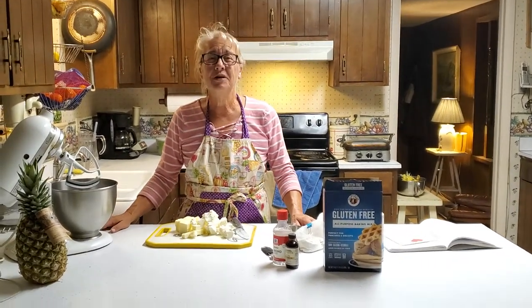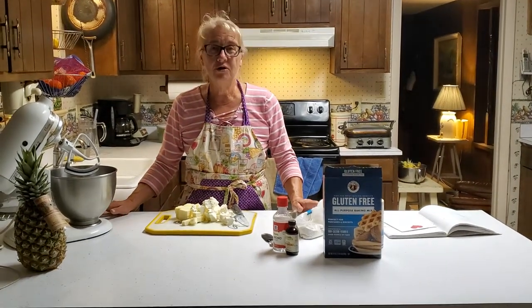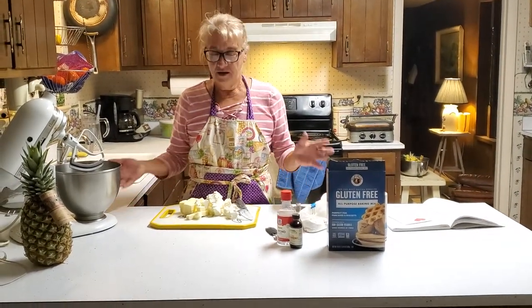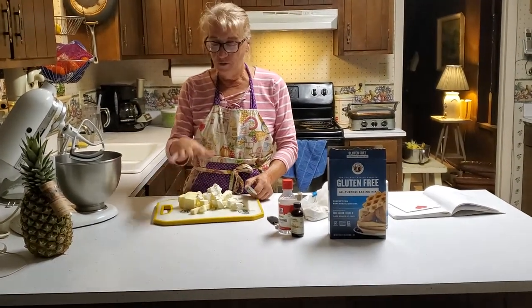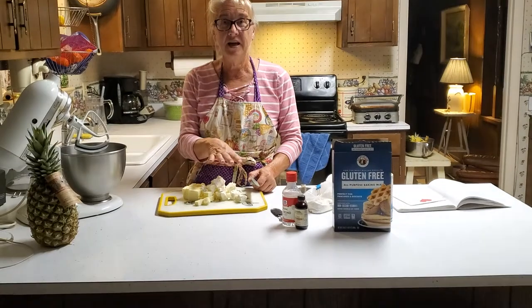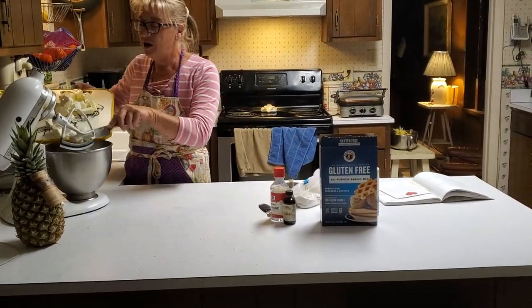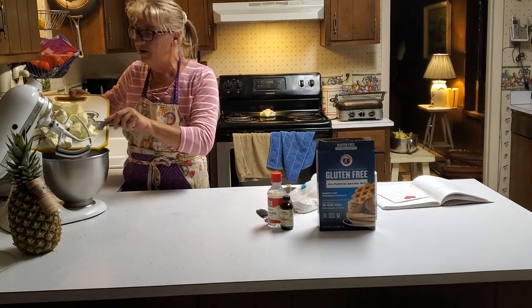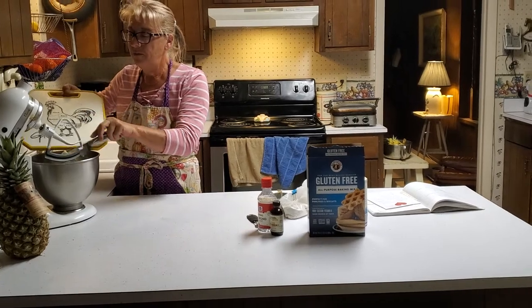I got a text earlier in the week from my BFF in Texas. Kat asked me to show her how to make pie dough — gluten-free pie dough. So what I do is I take one cup of butter and eight ounces of cream cheese and I cube them up because it's easier on the mixer, and I'm going to drop it into the mixer with my blade on and whip these together.